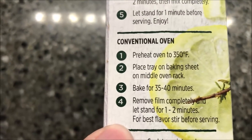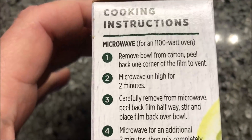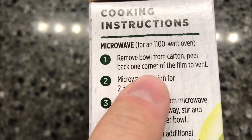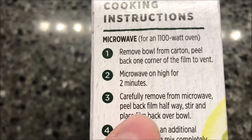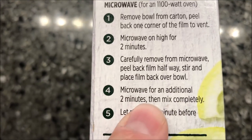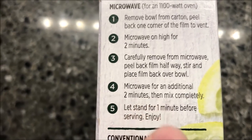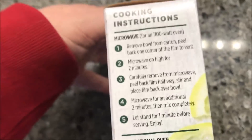Looking at the cooking instructions — it has a conventional oven option if you want to bake it, but we're going microwave on this channel. Remove the bowl from the carton, peel back one corner to vent, microwave for two minutes, remove and peel back halfway, stir, replace the film, microwave for two more minutes, then mix completely and let it sit for a minute.